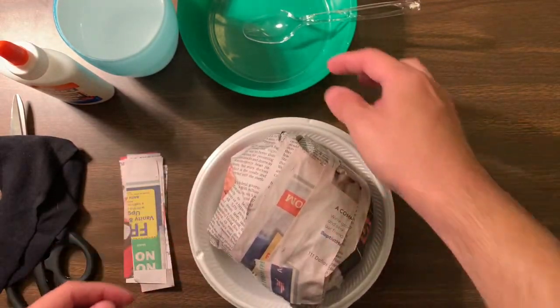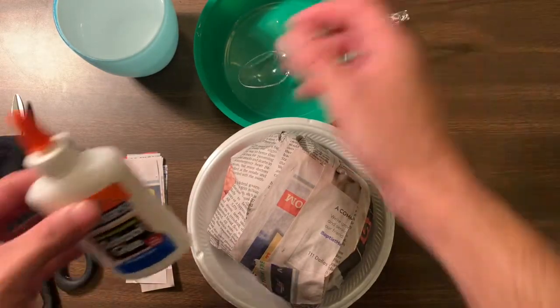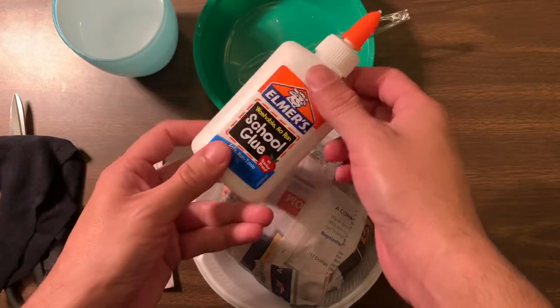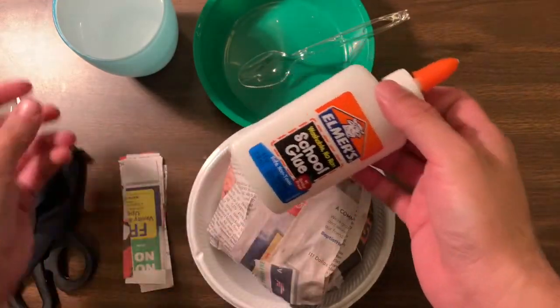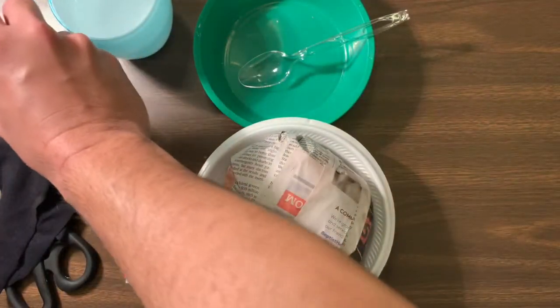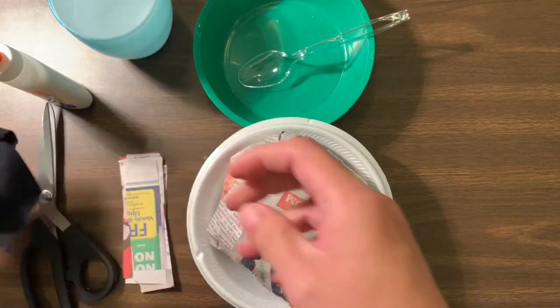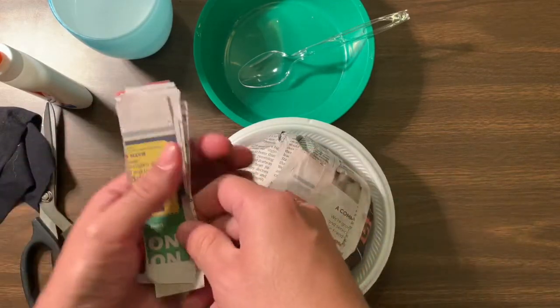The supplies you're going to need today are simply a bowl, a spoon for mixing, your glue — it could be any kind of glue, white glue is the best — and then just a cup of water to mix it. You are also going to need scissors and a rag just to clean your hands, and some strips of paper.